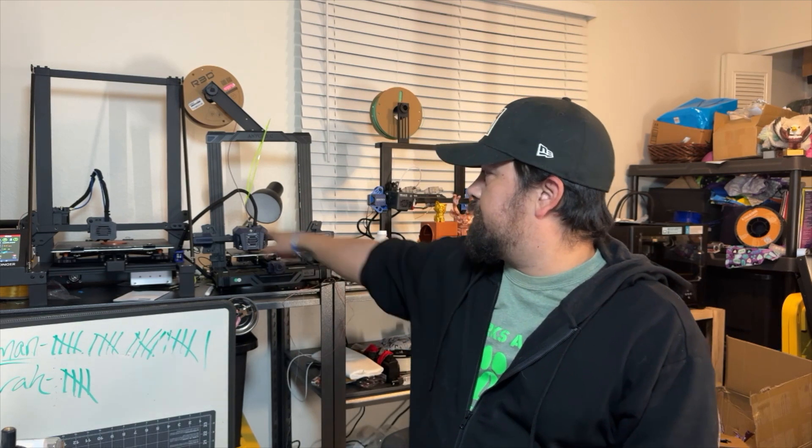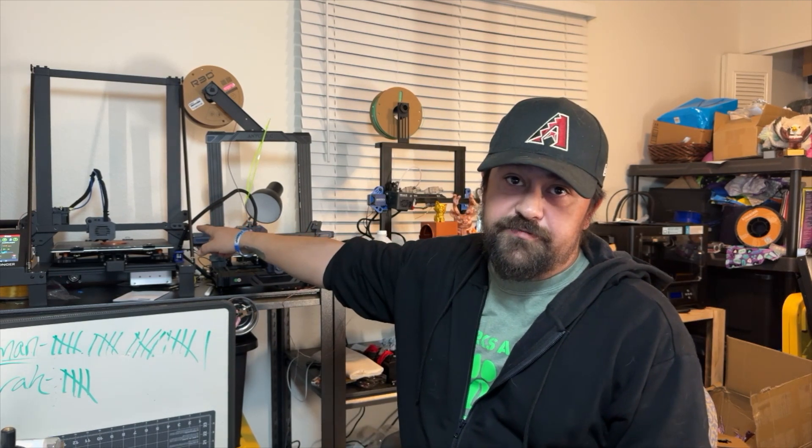The Longer also has a much bigger print bed than the Ender-3. I'll show you an example of the difference between the two. It prints small things just fine as well — I could fit my entire Ender-3 machine on that. This Anycubic Cobra Neo is the same size as my Ender-3, and you can see the size difference between the two. Obviously this one is a lot bigger — I can fit this whole thing on top of the build plate right there.